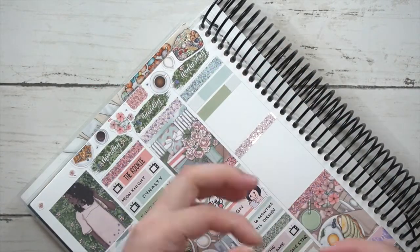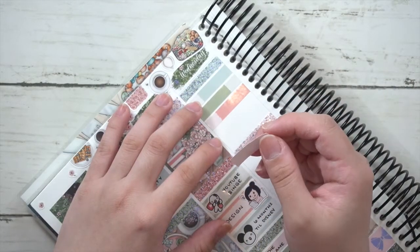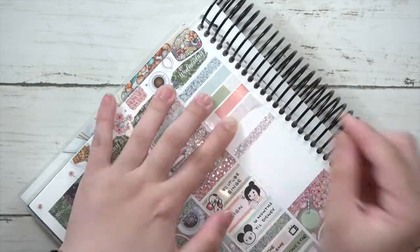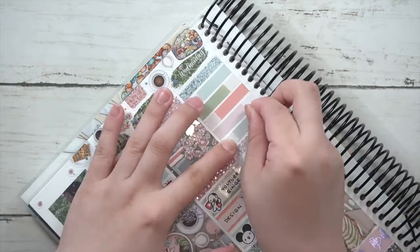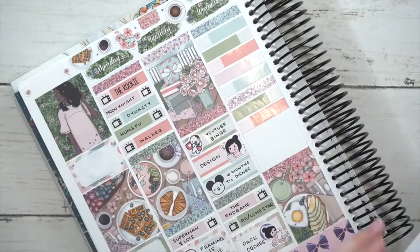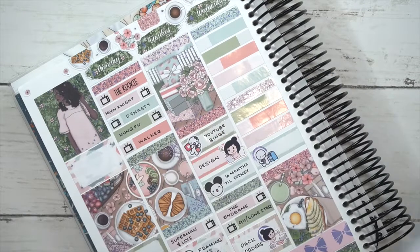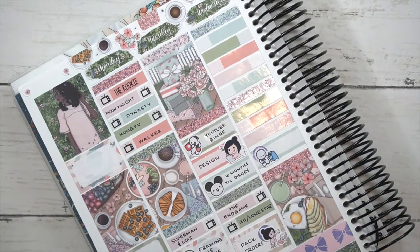For Thursday I marked more TV shows in the morning, then designed and packed more orders. I usually pack a few orders at a time as I'm working on other things.